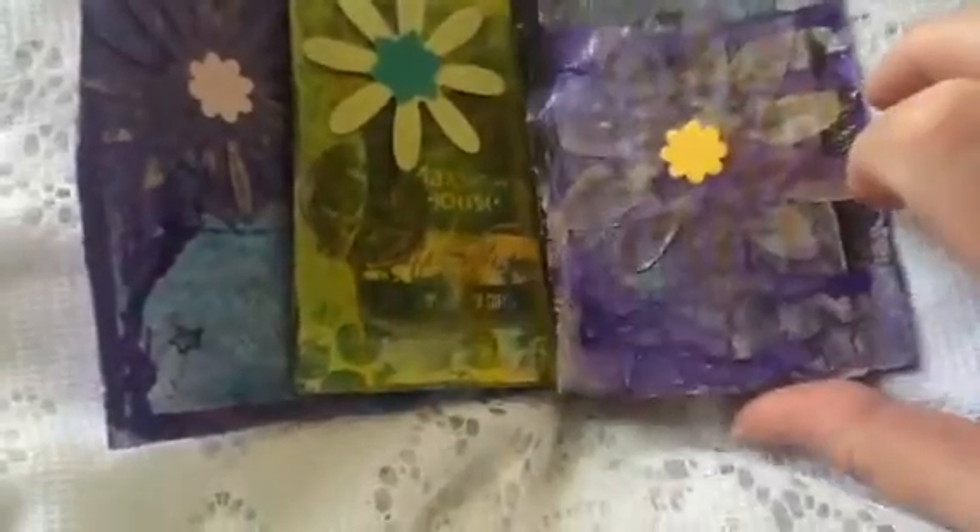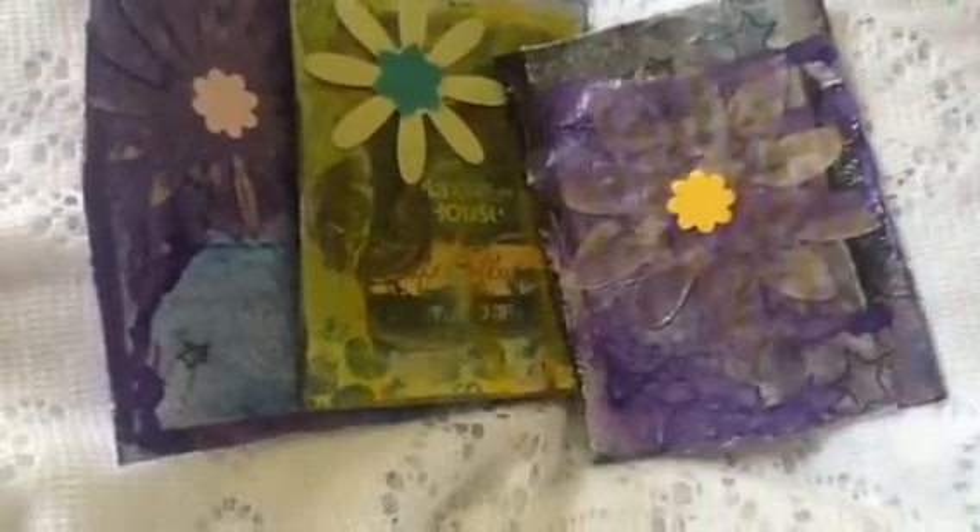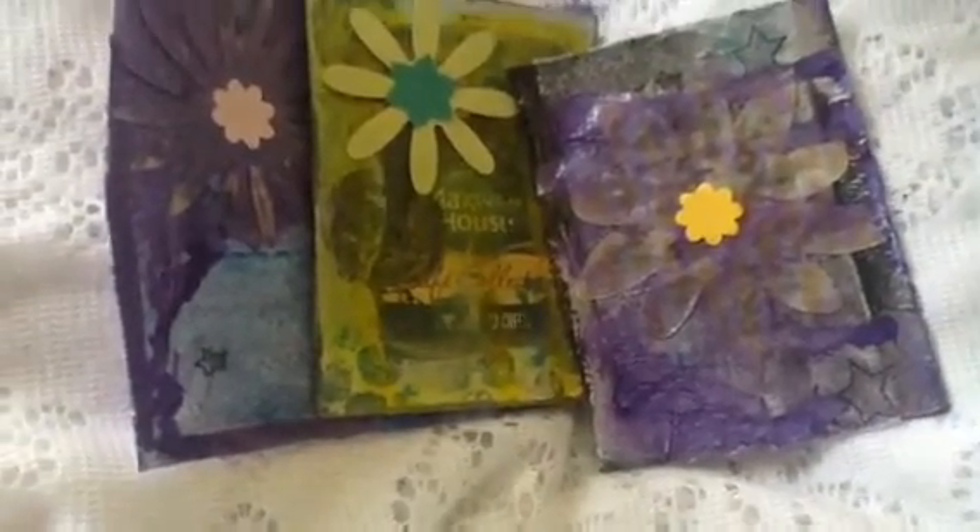So there you go — these are the beginnings of my ICADs using recycled boxes. I actually took some bigger pieces of these boxes that I plan to use in my art journal. Let me know if you have any questions. More to come. Thanks, everyone.